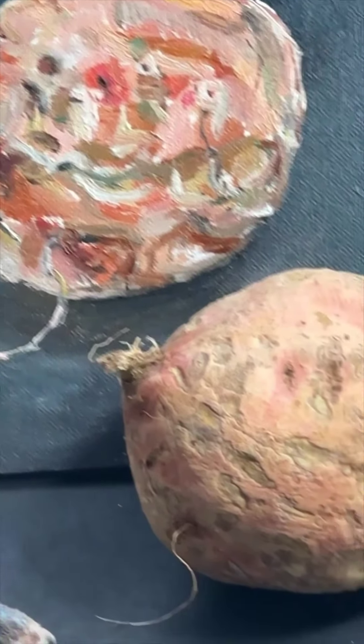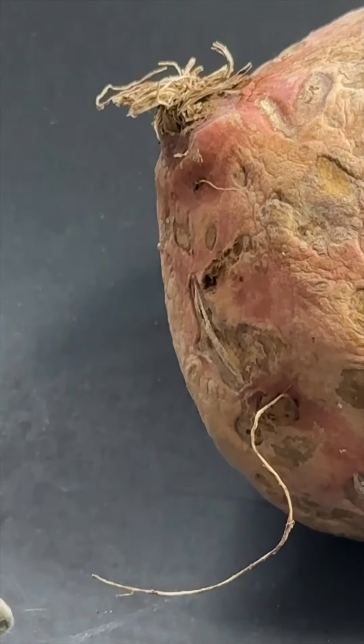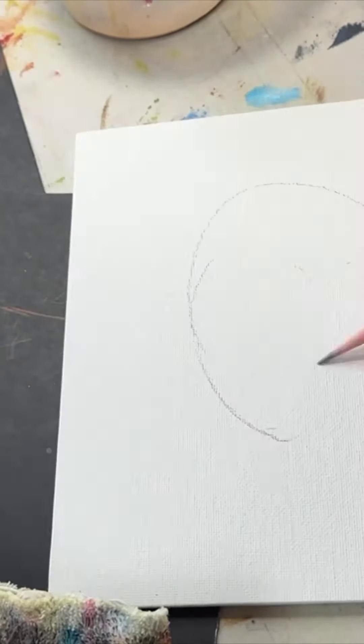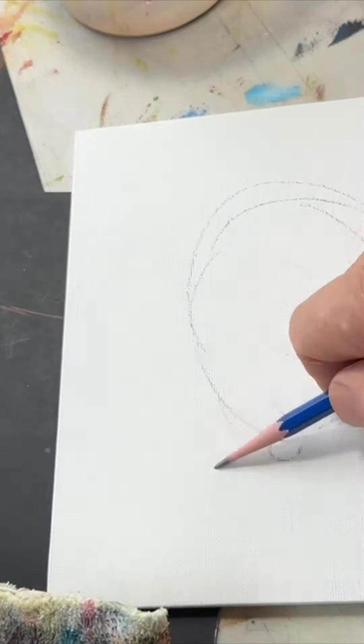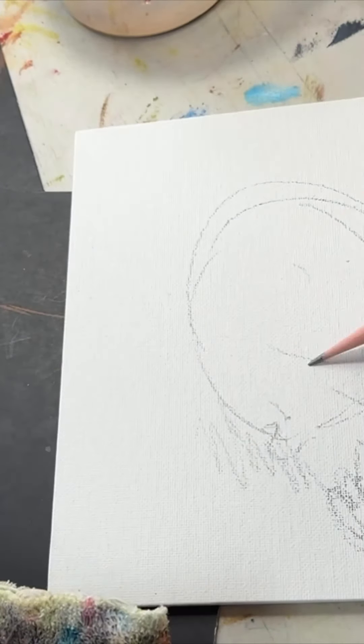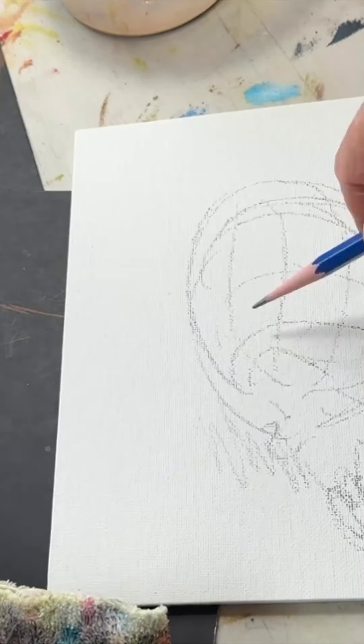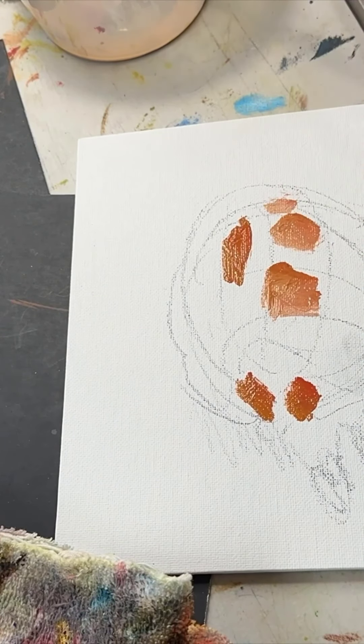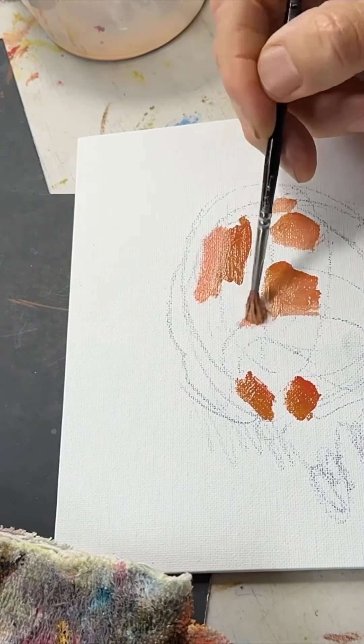Painting a celery root might not be the smartest thing to do because it's not really recognizable like an apple or a pear or a banana or a peach. I decided I'd do one anyway just because I didn't have any other good fruit or vegetables to paint today. Started out with a pencil sketch.